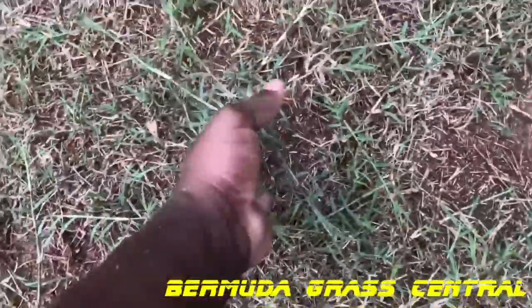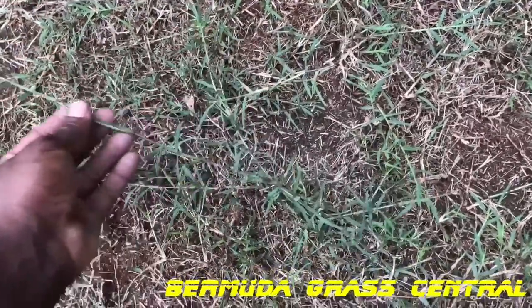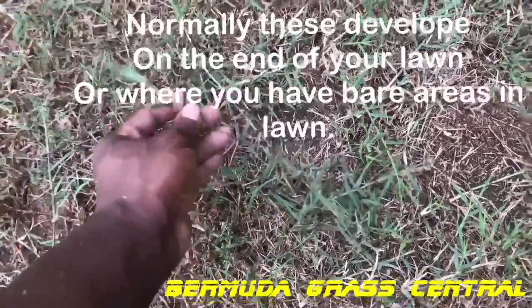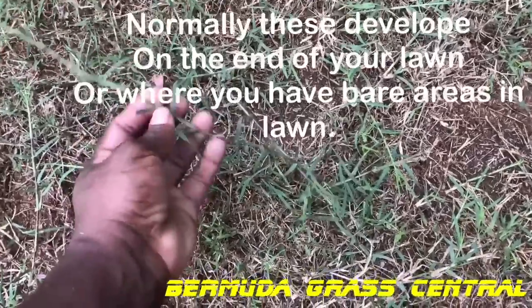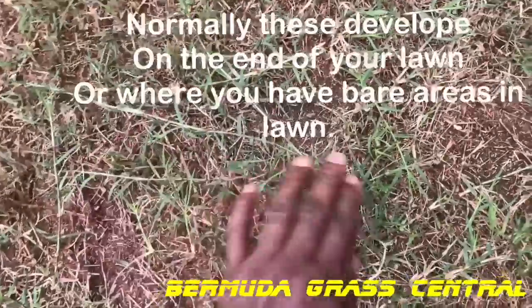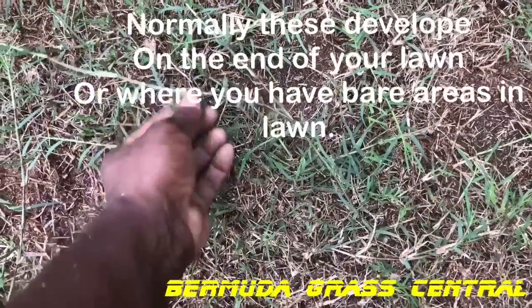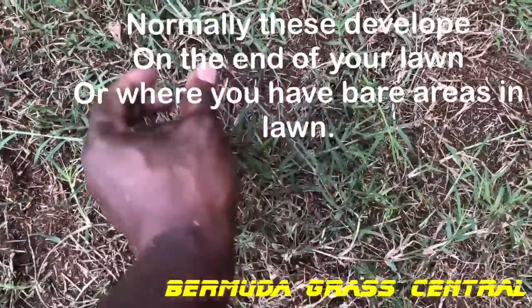What stolons do is they spread out on Bermuda grass, and look at that — they can get like 12 to 15 inches long. They can get real long. What they do is they run across the ground. Let me show you this part right in here.